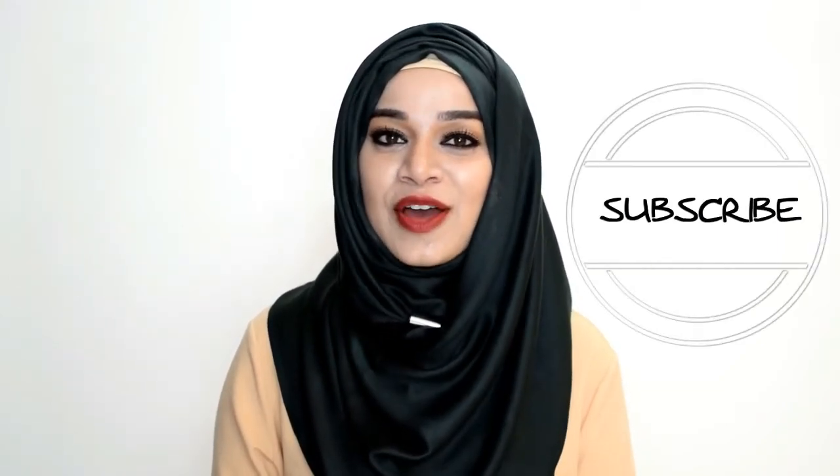My aim is to provide you with things which you can make on your own rather than buying from outside. If you want more such videos, then do subscribe to my channel. And if you try out this DIY, then do comment down below and let me know. This is me, Ramsha Sultan, signing off.